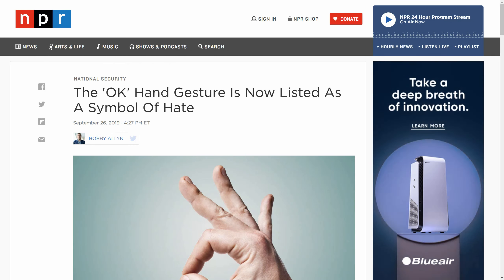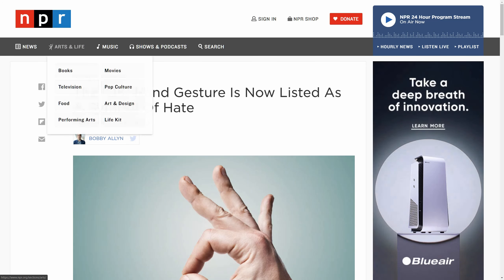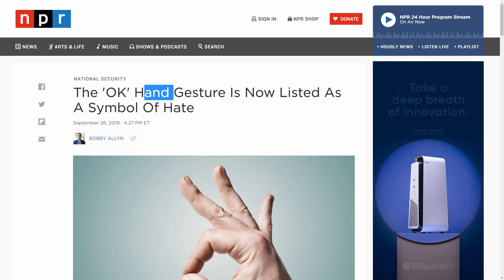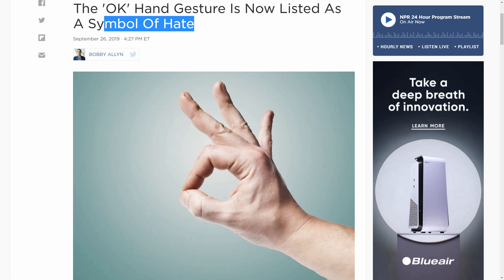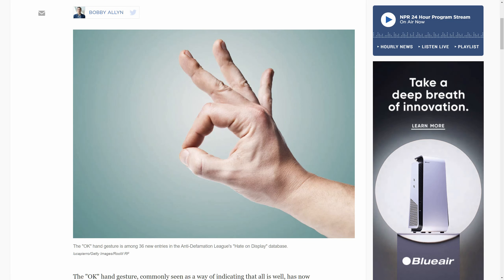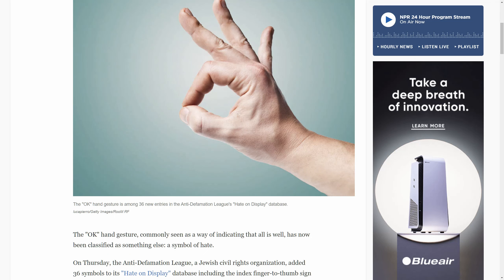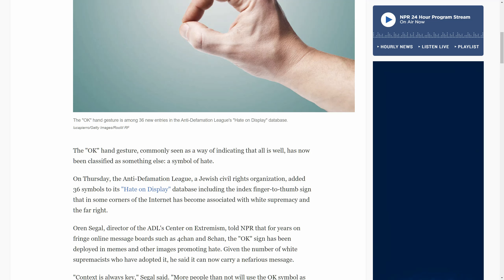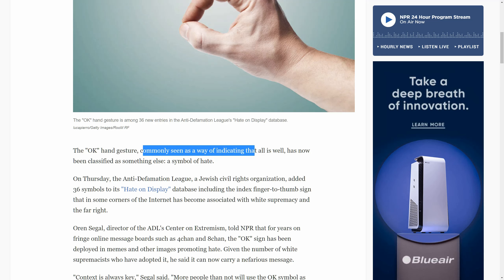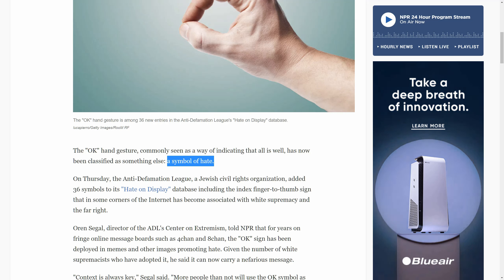Quickly, where's this come from? We're at the NPR organization, national security. The okay hand symbol is now listed as a symbol of hate. Are you kidding me? America's gone crazy, it's gone absolutely crazy. The okay hand gesture, commonly seen as a way of indicating that all is well, has now been classified as a symbol of hate. Are you kidding me?